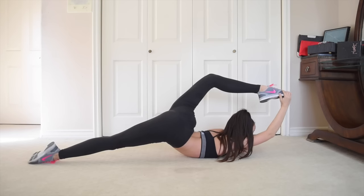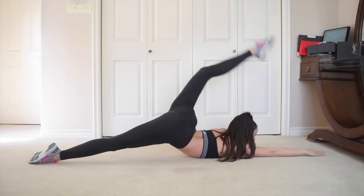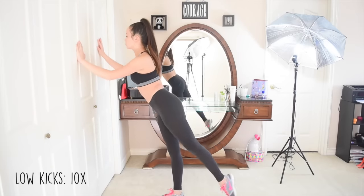Keep in mind that you don't have to do all these stretches daily. Just pick one or two from each category if you have time.